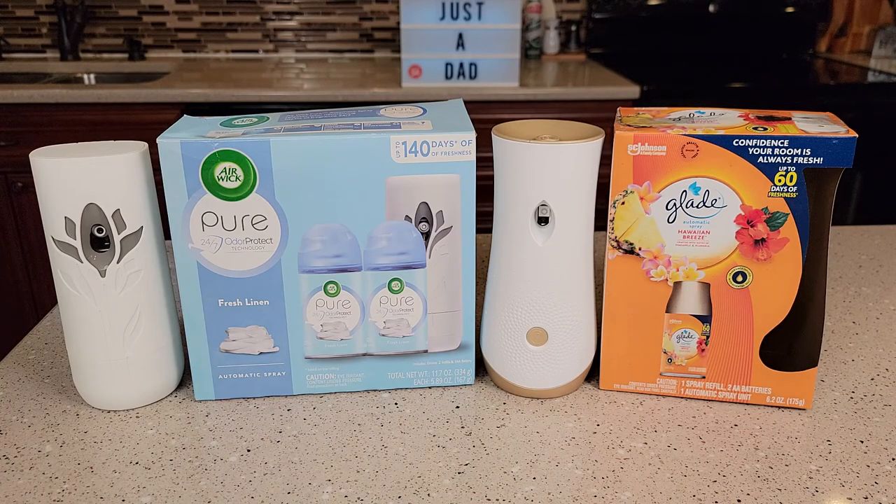Hello everyone, this is Just A Dad. Today I'm gonna do a comparison between these two air fresheners. On the left I got the Airwick Pure and on the right I got the Glade.